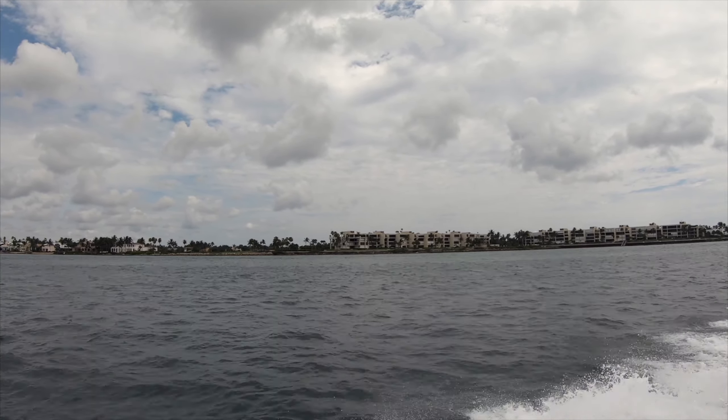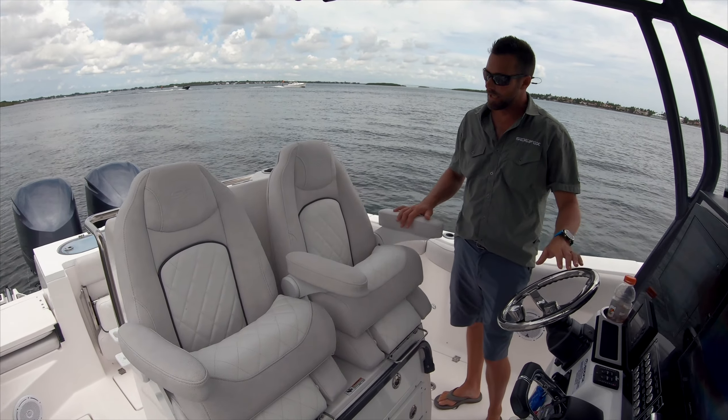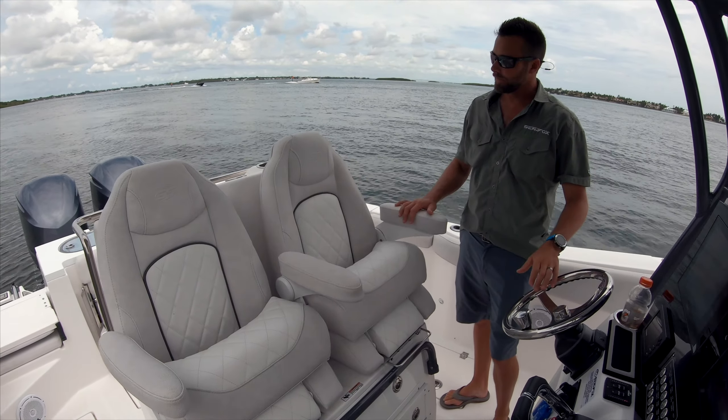We've also switched to a new custom Boatlife caulk, custom made to match the beading of our cushions, which prevents mildew and dirt and gives a really clean look. At the helm, the Seafox 288 Commander comes standard with dual capsule chairs custom made for us by Taco Marine. They've got built-in bolsters and the armrests flip up. Underneath the captain's chairs is great storage — you can put sunglasses, keys, wallet, and sunscreen in these storage boxes. Your batteries are stored in here too, so they're out of the bilge, dry, and easy to access.